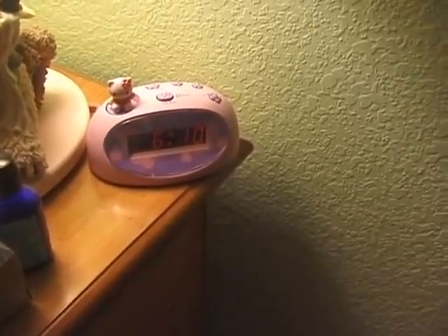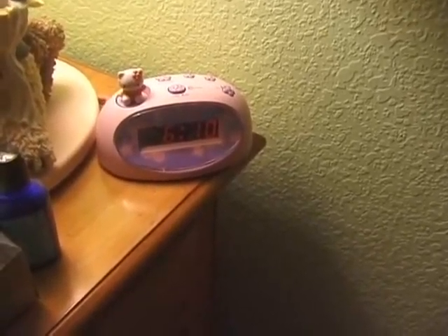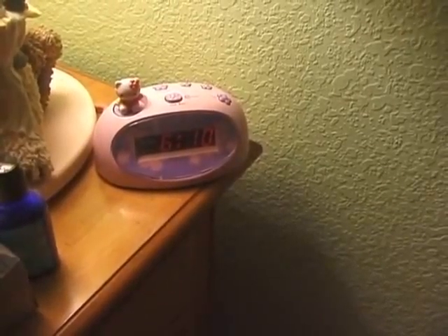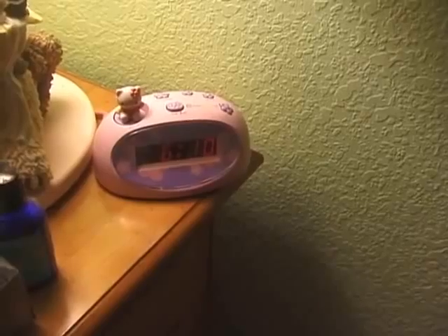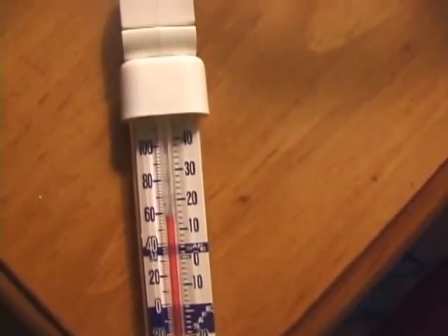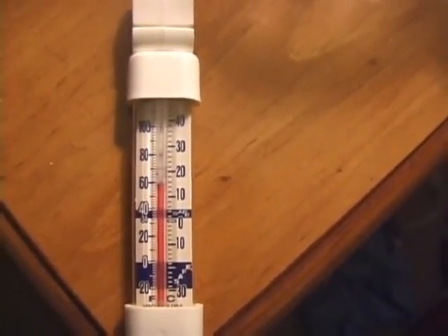I'm going to perform an experiment, a test to see if a 10 by 12 room can be heated with 250 watts of energy adequately, meaning a 5 to 10 degree rise in temperature from the initial temperature. It's 6:10 right now, and the thermometer shows about 58 degrees in this room.